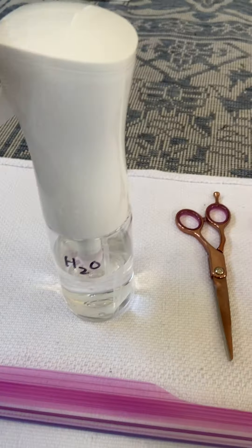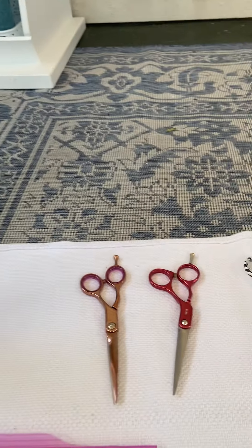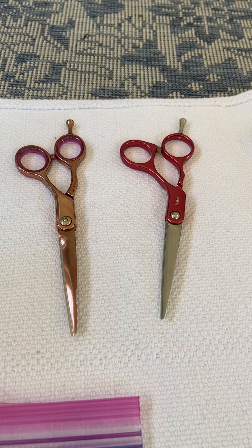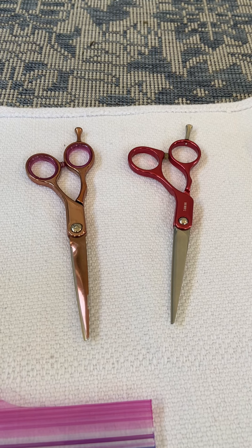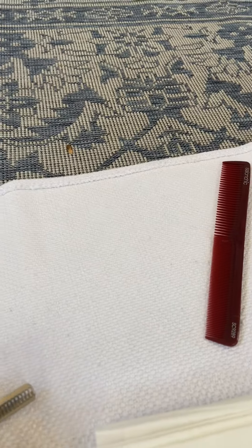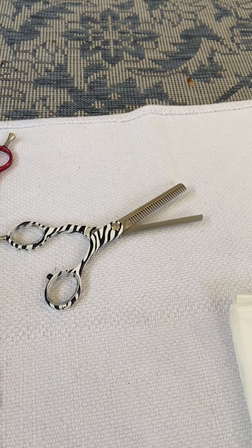Let me show you how this looks. You will have the water bottle completely full because there will not be an opportunity to refill it. The reason for two sets of shears is in case you drop one — you can just move it to the side with your foot and use the second set. You'll also need a pair of thinning shears, which have teeth in them so you can show a different way to cut hair.